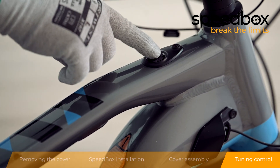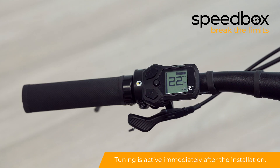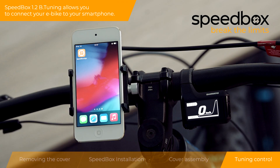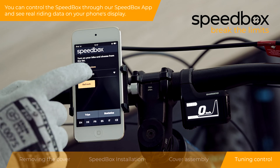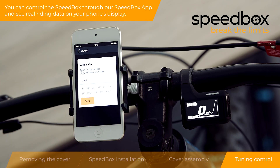Step 4: Tuning control. Tuning is active immediately after the installation. Speedbox 1.2 B-tuning allows you to connect your e-bike to your smartphone. You can control the Speedbox through our Speedbox app and see real riding data on your phone's display.